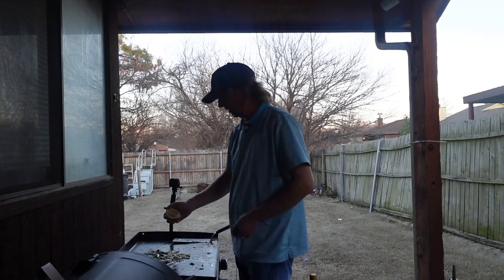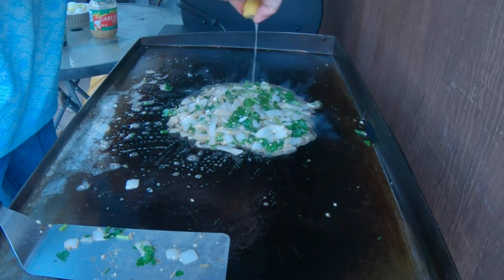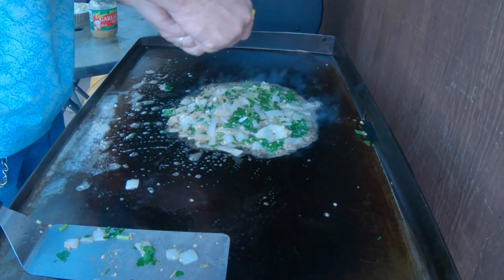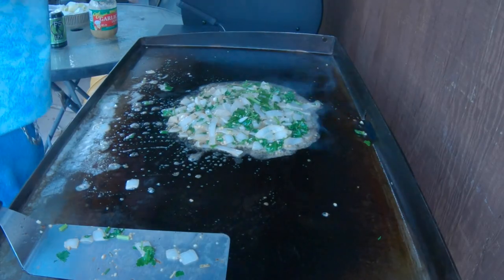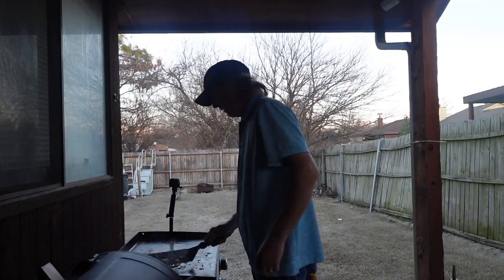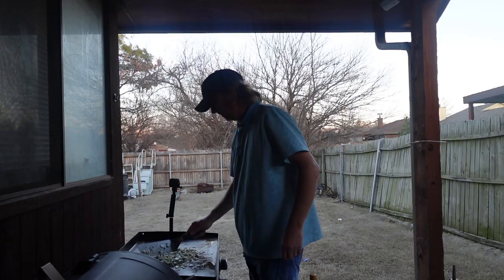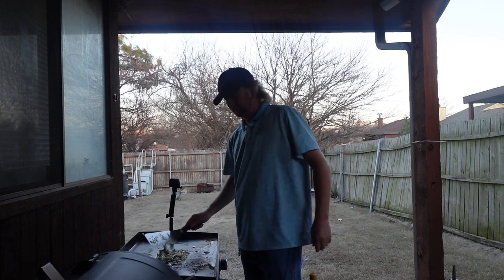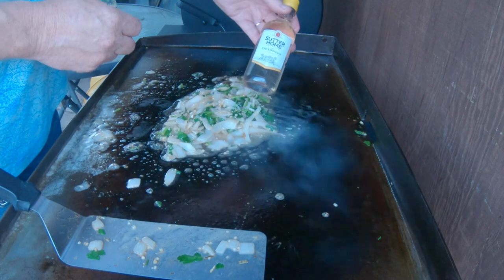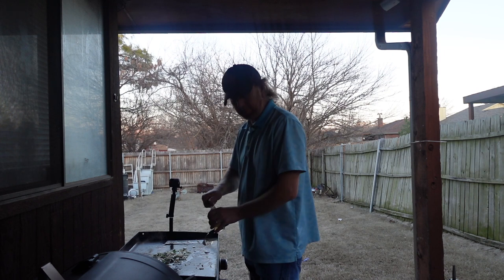I'm gonna go ahead and squeeze a little lemon on here — squeeze it on here. Wow, you smell that lemon now!